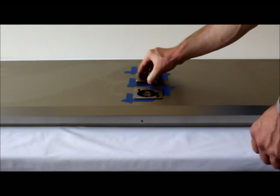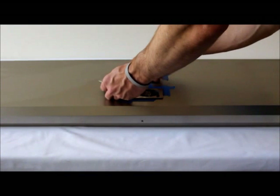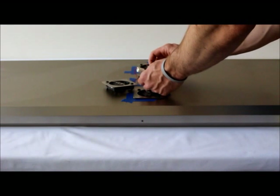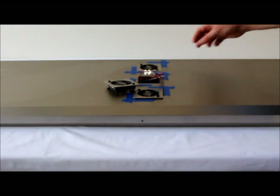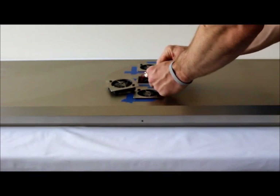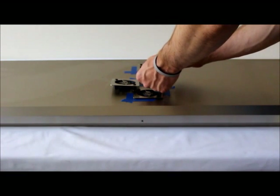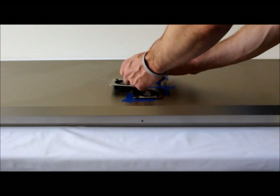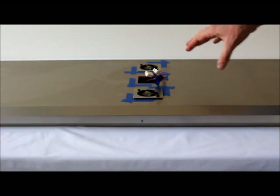Pull the fan assembly from outside the fixture housing. Once you've got it up, use a little bit of blue tape to mark the internal wire that matches up to the black wire. Then it's just a matter of pinching and pulling to get the wires loose. Repeat the same process for the other fans in the fixture.